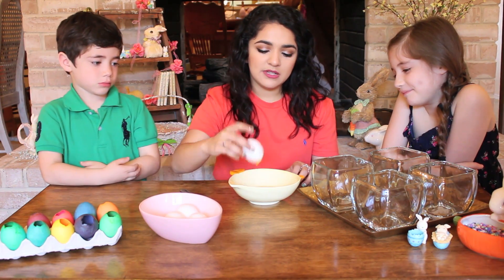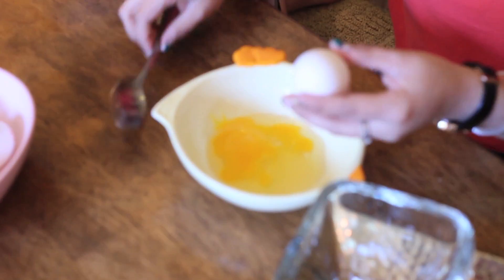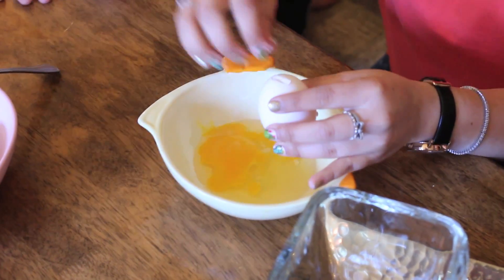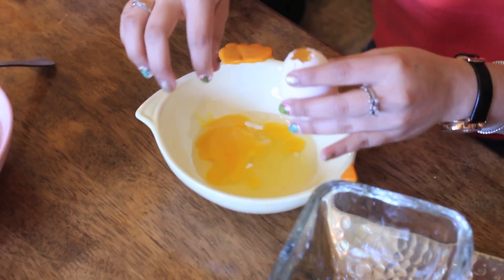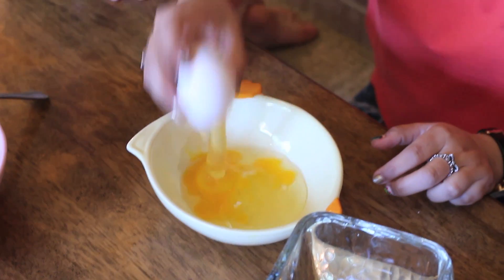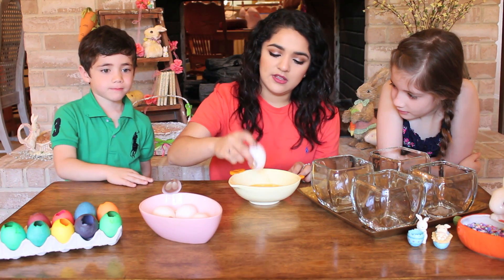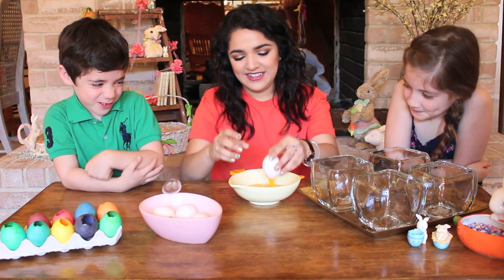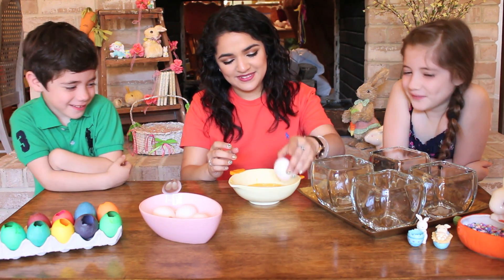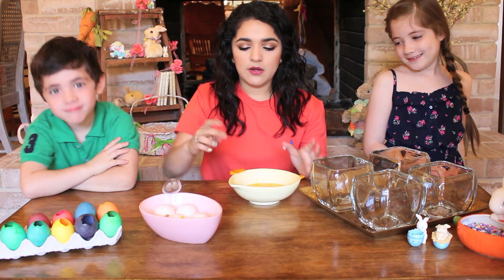So once you empty out your egg, you're going to want to rinse these out. If you want, you could save the egg yolks and cook with them, but we're not going to save these ones. It looks like boogers — yellow boogers! Alright, so now that y'all know how to do that, we're going to go ahead and move on to the dyeing.